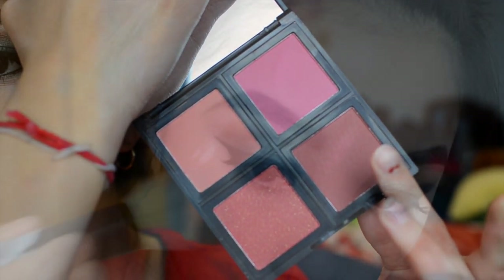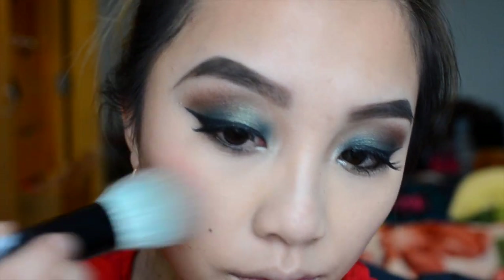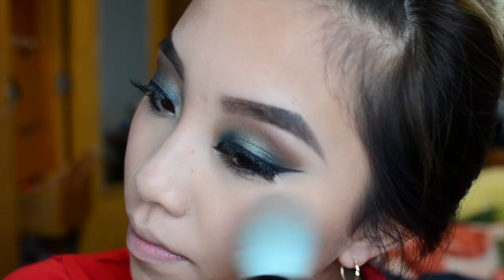Then I'm taking my ELF blush palette in Dark and using that last color, blending it out on my cheekbone with the Sonia Kashuk blush brush.